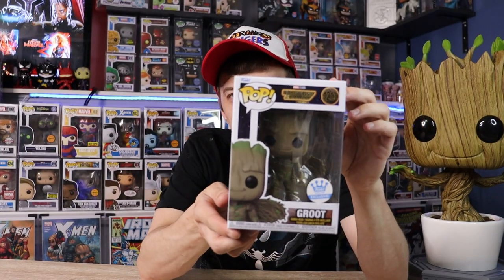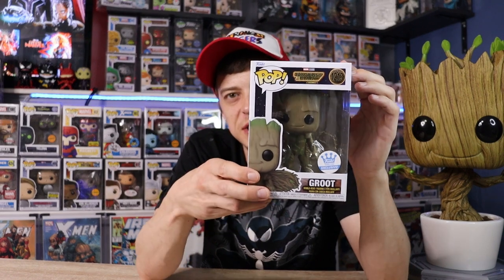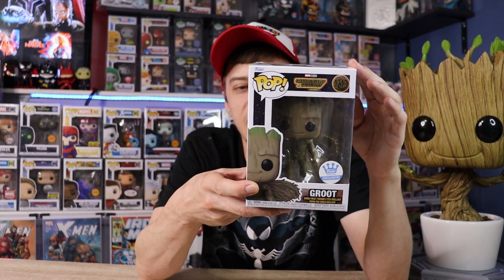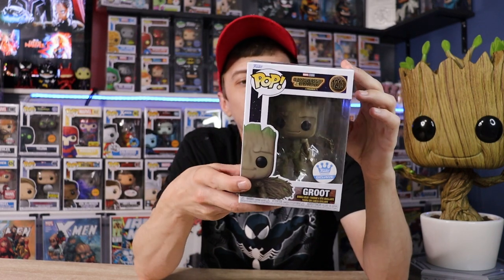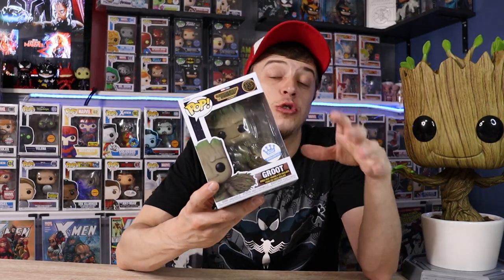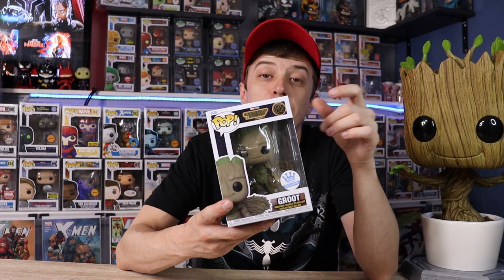Next up we have the Funko Shop exclusive Groot for Volume 3 — it looks like he has wings. Like I said, I haven't seen the movie yet so I'm assuming they're wings, but we'll have to find out. Really cool Pop, and I was lucky to get a Funko Shop exclusive at Toys R Us, which we don't normally get here in Canada.